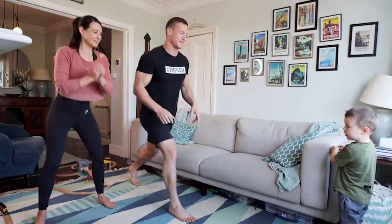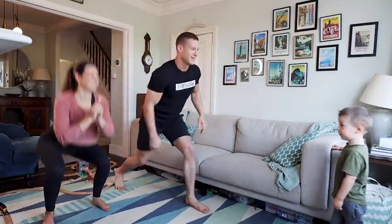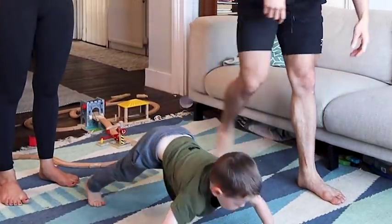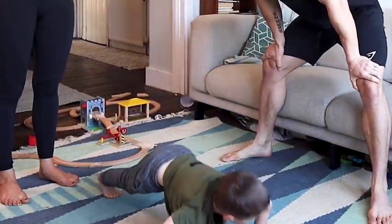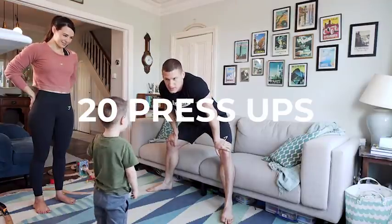What are you doing, Saez? I've lost count, by the way. Luca, I've lost count. What are you going to do? I'm going to do twelve press-ups. Five is how you do it. Five. We're done, what's next? Twenty press-ups. Twenty press-ups? Yeah.